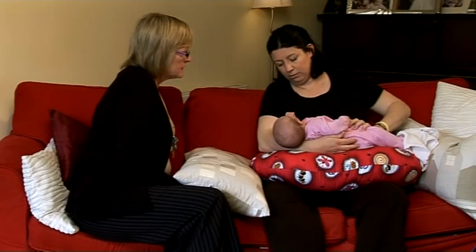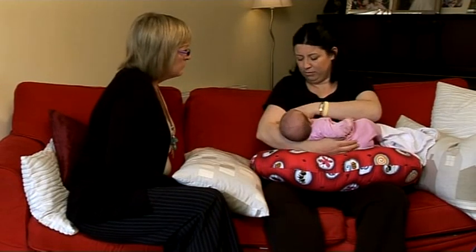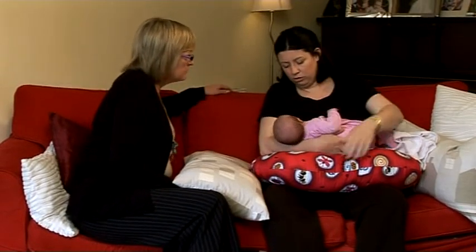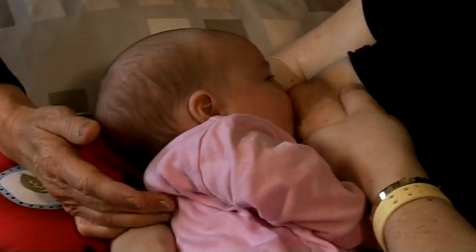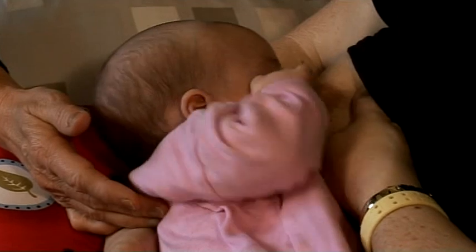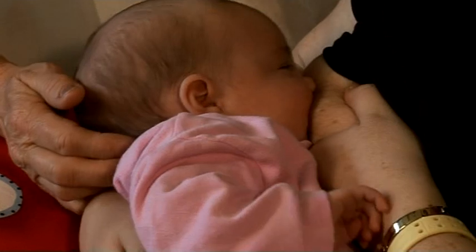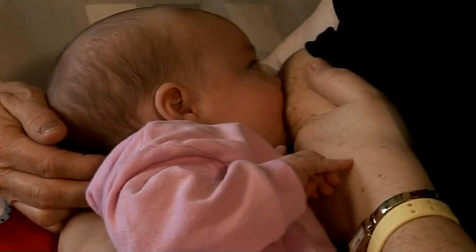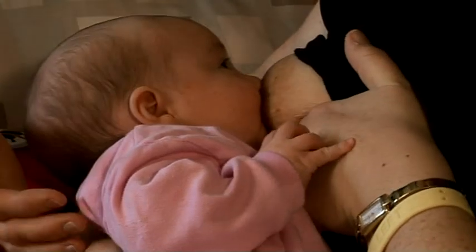I just want to go through the steps for attaching Sarah onto the breast, making sure that you're comfortable yourself. If you rub your nipple on her nose to encourage her to open her mouth wide — that's it — and with a nice wide mouth, bring her to the breast approaching from the lower lip first.